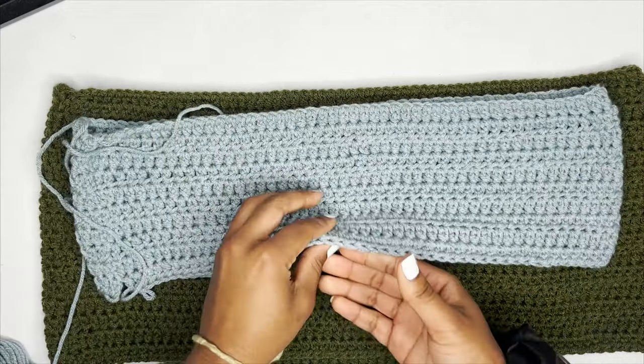Now I'm going to show you how to do the ruffle skirt since we're already done with the straight base. For the ruffle skirt, chain up two like usual, then turn your work. But instead of placing one extended half double crochet in each stitch, we're going to place two extended half double crochets in every single stitch for the entire row. This will make ruffles for you.